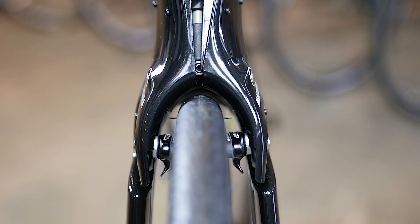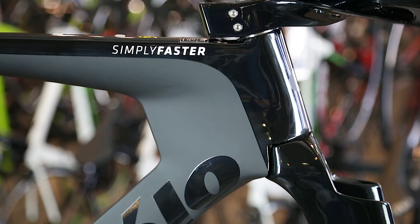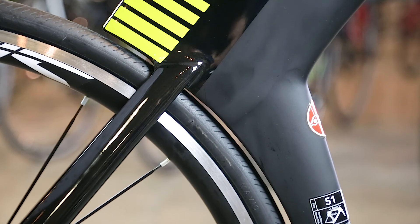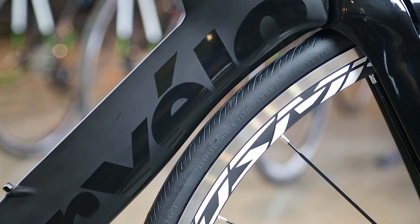The P5 Frame comes stock with both brakes and brake calipers. The frame provides deep airfoils, a thin profile drop-down tube, and a seat tube area that effectively conceals the back wheel and tire from the wind. The frame still leaves enough room to run 25C tires on most rims.